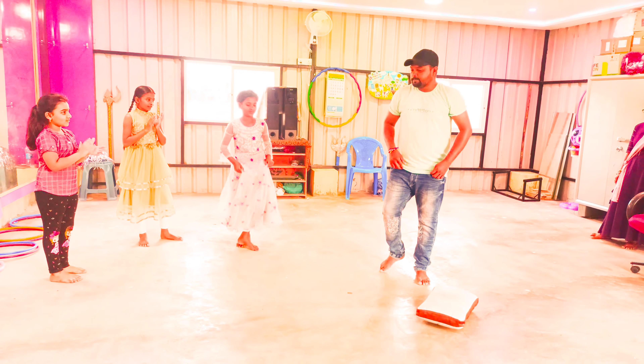Ready? 1, 2, 3. Bend. Good. Bend. 1, 2, 3, 4, 5, 6, 7, 8, 9, 10. Good. 1. Clap for the next one.